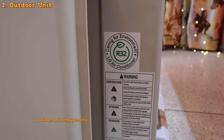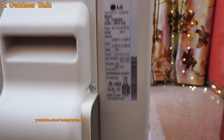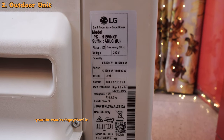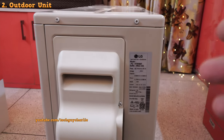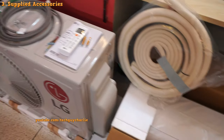This model comes with R32 refrigerant, which LG has been using for a couple of years. Its cooling capacity is about 5.2 kilowatts and heating is 5.4 kilowatts — that's about 1.5 tons. We will test out the power consumption later in the video.